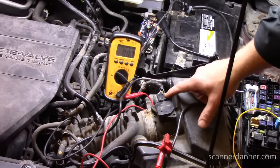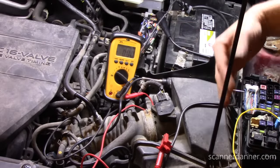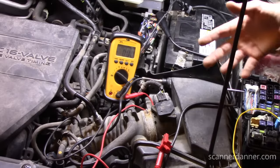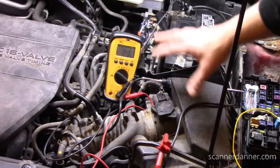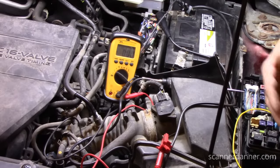There is no 5-volt on any of these. No 5-volt reference is telling me the computer is not alive — it's not active. And it could be from a power feed problem, it could be from a faulty ground, it can also be from a shorted sensor. I have videos where I show all of these conditions, so make sure you look in the description for links to related videos for these other variables.